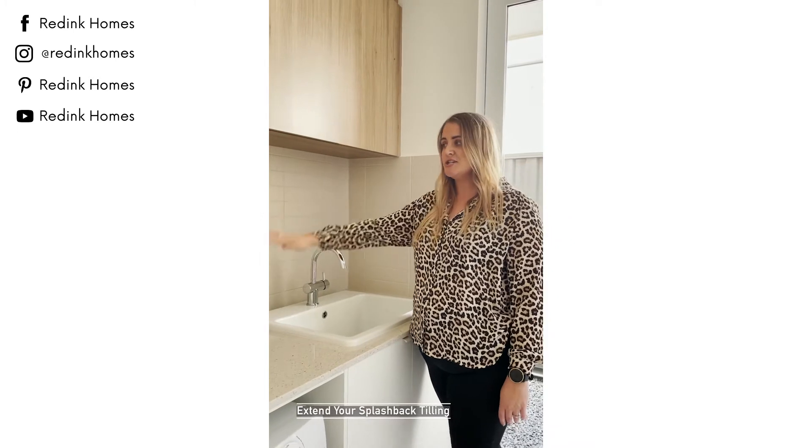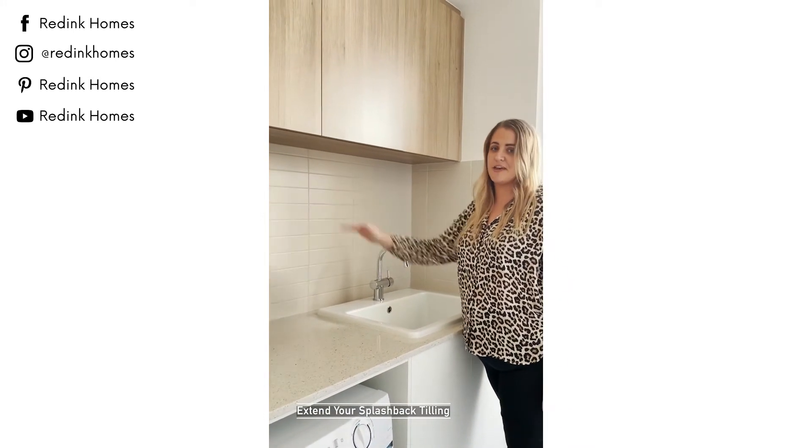Don't forget if you're adding overhead cupboards into your laundry, just extend your splashback tiling so that it meets the bottom of the cabinetry. Come and see this laundry for yourself at the Palm Display in Trevi.